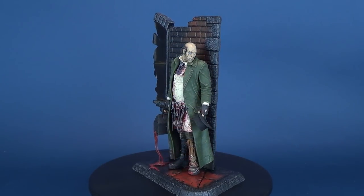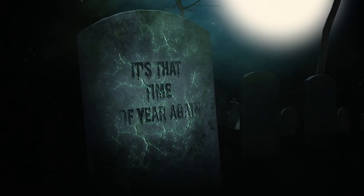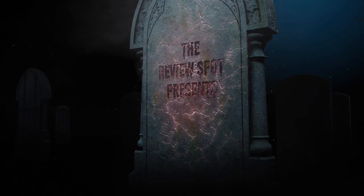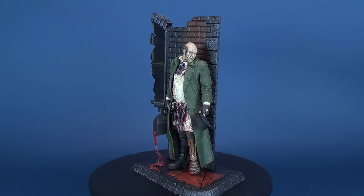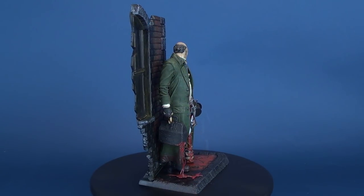This is the McFarlane Toys McFarlane Monster Series 3 The Six Faces of Madness Jack the Ripper. One of the world's most notorious serial killers, noted more for the mystery surrounding his identity than his body count, brutally killed and mutilated at least five prostitutes with a straight razor on the dark, foggy, dangerous streets of 1888 London.